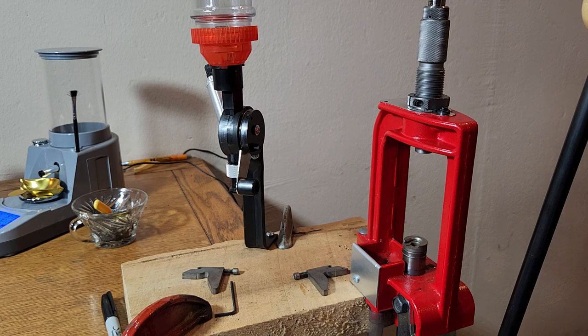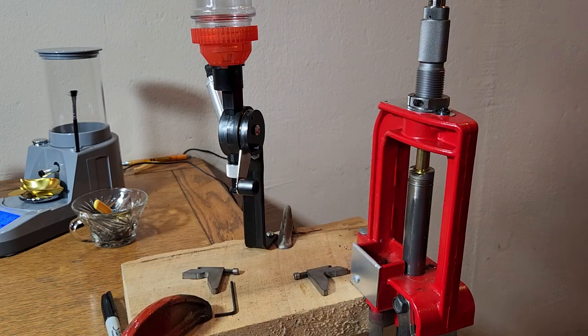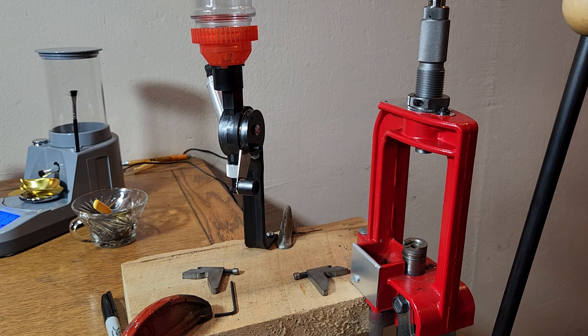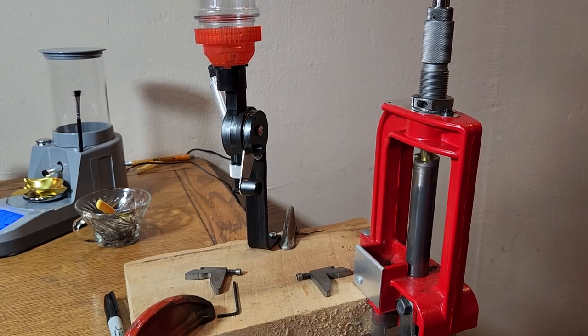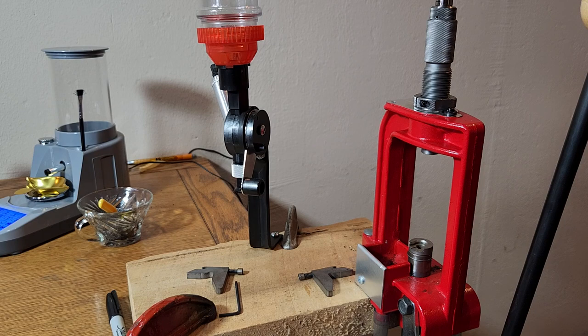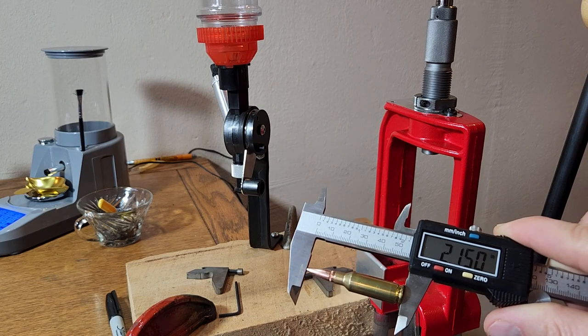Hopefully we didn't get too far there. We are at 2.234, so we need to go down a little bit over 100 thousandths. That puts us right at 2.13 — I said we were going to do 2.150, so we overshot there just a little bit. Poor math on my part. These cases aren't compressed, but I ended up backing out that die a little bit. There's 2.150 — proper math to get us to our correct overall length.